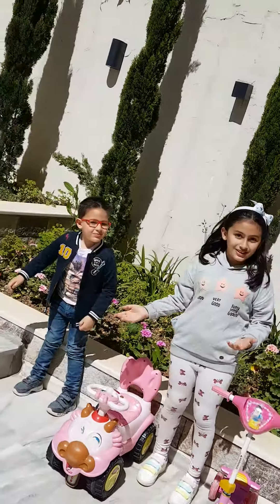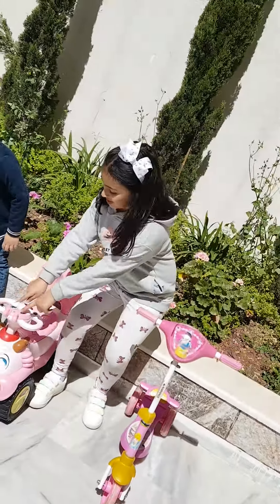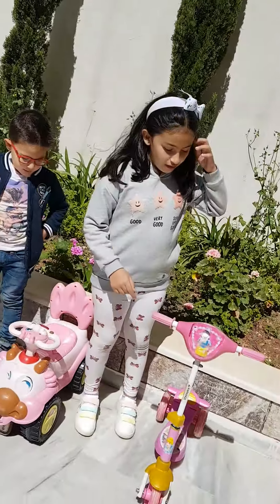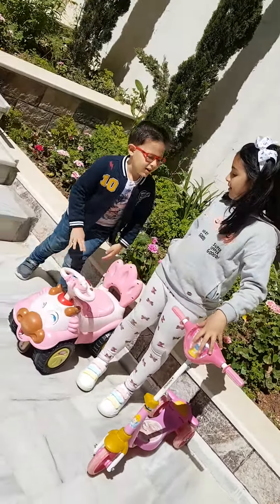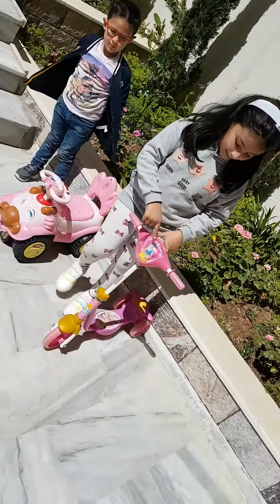This is my brother with me today. I will show you about my bike. This is my bike and this is his bike. Now let me show you about my bike.